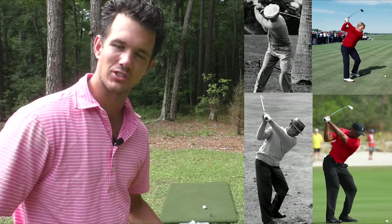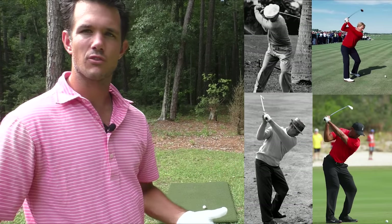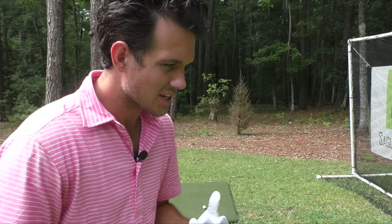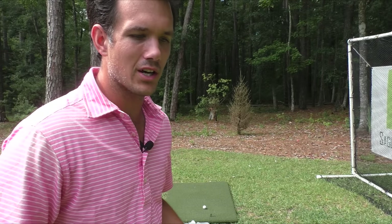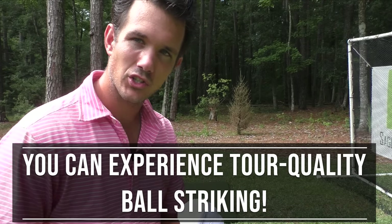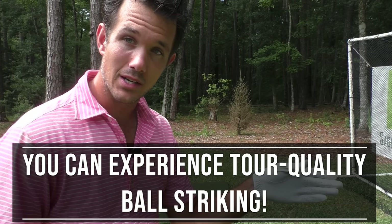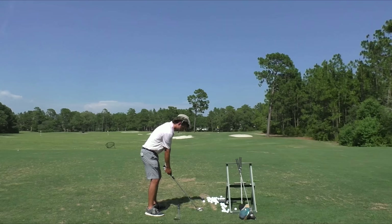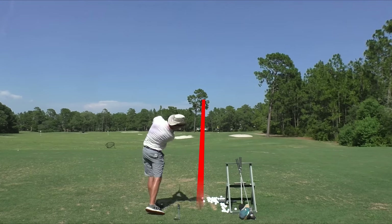When you think of a great ball striker, you probably think of Jack Nicklaus, Ben Hogan, Sam Snead, Tiger Woods — a PGA Tour player. So a lot of golfers on YouTube looking up golf tips think, well, I can't get tour quality ball striking. That's just impossible. I don't have enough time to practice like those guys and gals. But I'm here to prove to you that you can actually get tour quality ball striking without working so hard. You don't have to quit your day job.